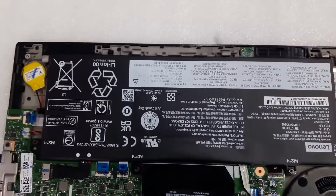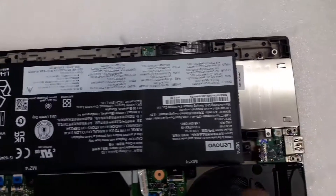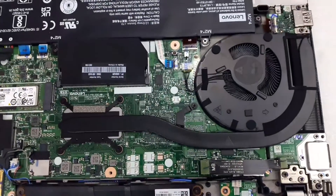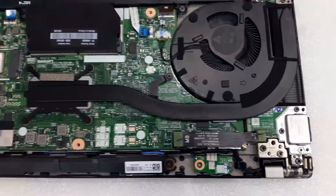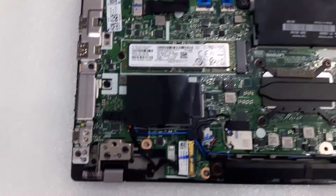This model comes with built-in memory of either 16 GB or 8 GB, and one additional slot is given for upgrading. There is also a smart card for security, a lithium battery, a processor, and a cooling system.